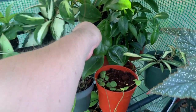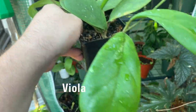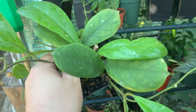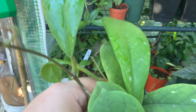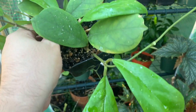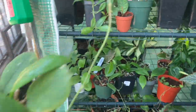Over here I have hoya biola, which is one of my favorites because it turned out to be a very fast grower. Look at this — the leaves are just insane, massive leaves, and the tendril is growing fast. It's kind of like a mix of oakey eye and carnosa. That tendril could be a peduncle — time will tell. I'm just obsessed with this one.